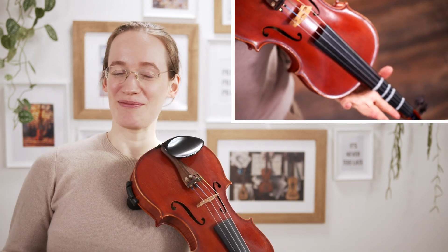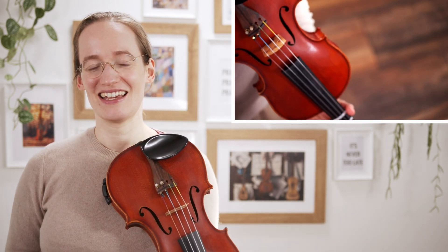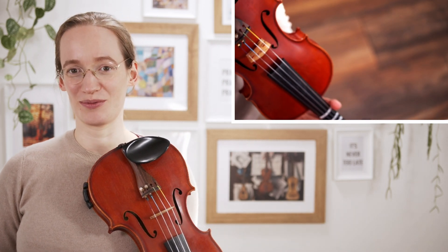It's very Mozart-like, feels a little bit happy, a little bit light. It's a very nice concertino to learn and a little bit more difficult than the ones I shared before, especially because we also have to learn spiccato bowing.